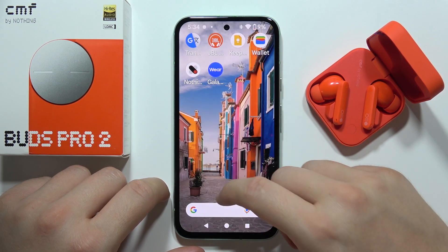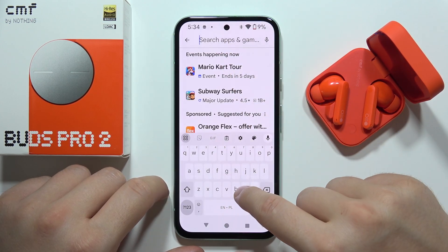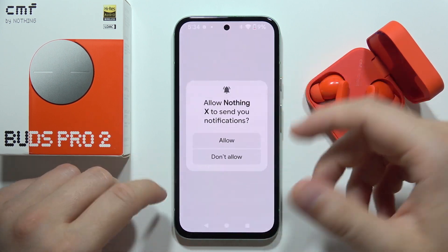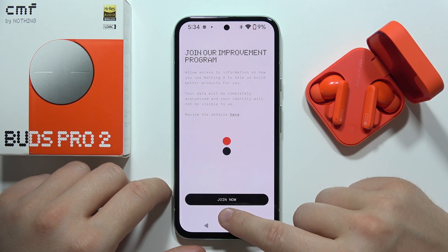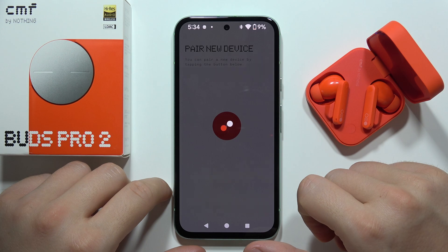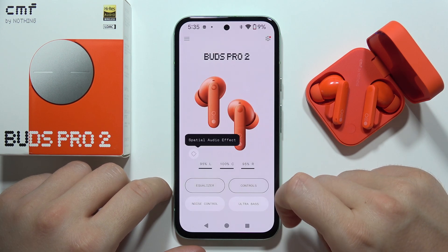You can also go into the Google Play Store and download the NothingX application. When you open this app, accept every permission that pops on your screen and allow the Bluetooth permission. As you can see, we are now connected.